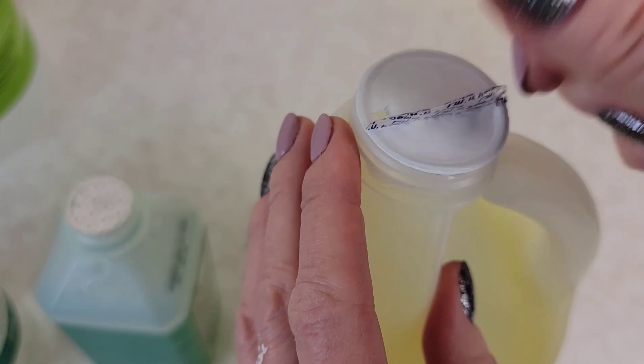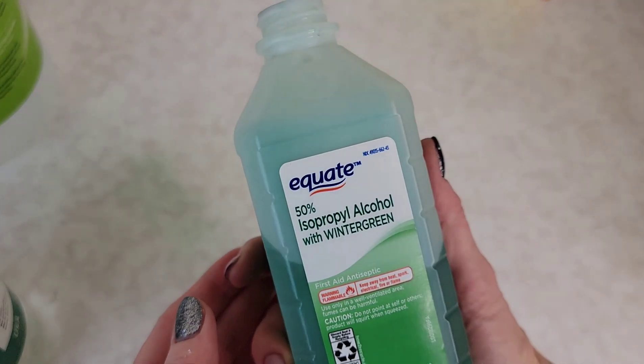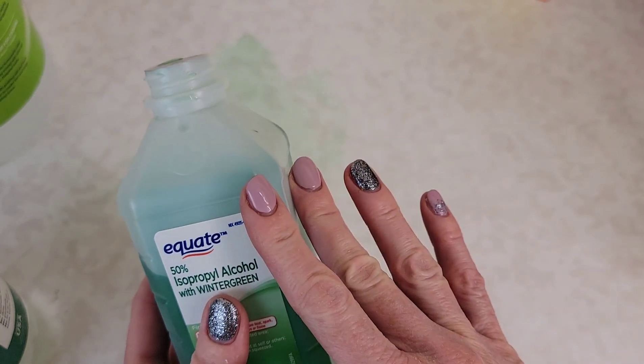The other nice thing is, if you do need to use a little bit of cleaning solution — this is just alcohol — you can actually just spray it like that. You can aim and direct your solution anywhere you need, so it also helps with cleaning for that reason as well.